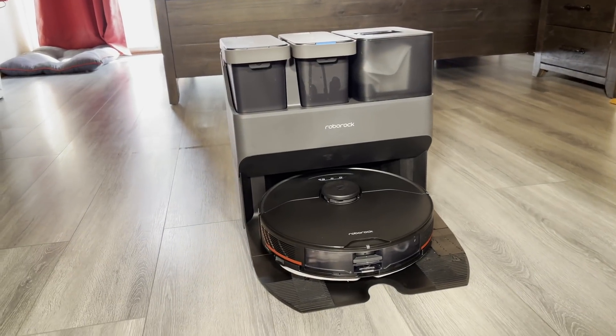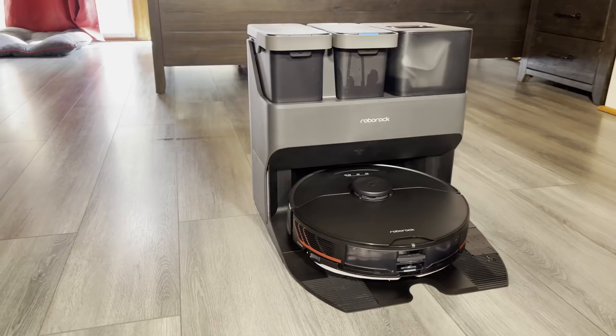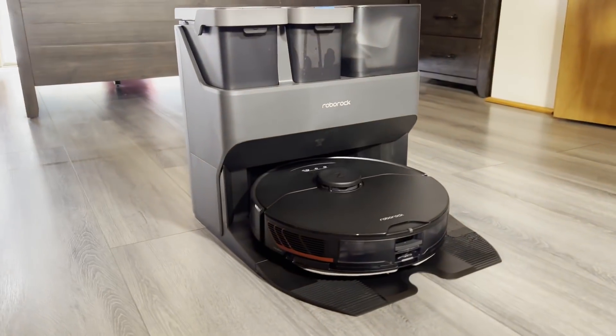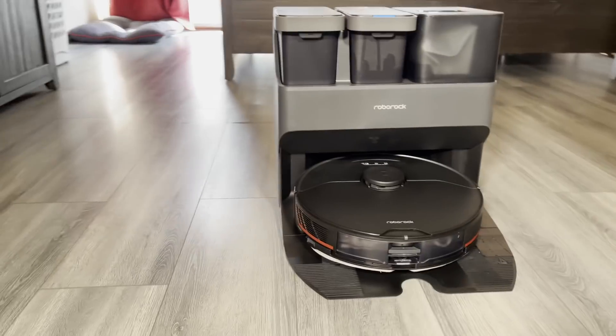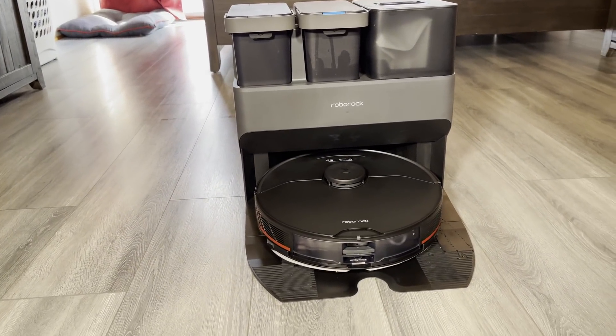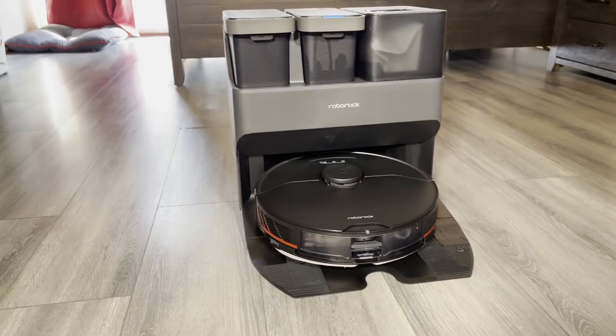The dock itself is very nice. Look at this thing — it looks so techy. It's actually a lot smaller than I thought it would be. It's a little bit deeper than something like the normal T10 or Dream W10, but it's not really any wider and it's definitely shorter. It just looks so cool — it looks like a spaceship.